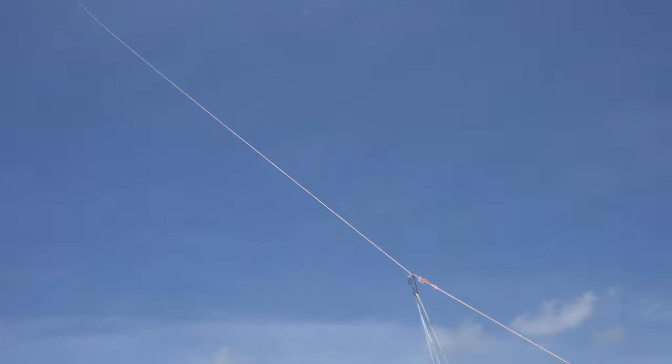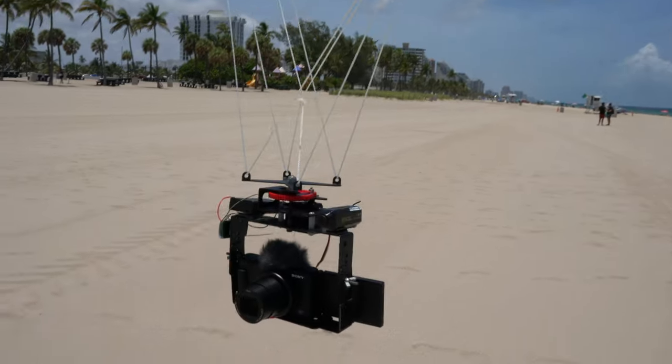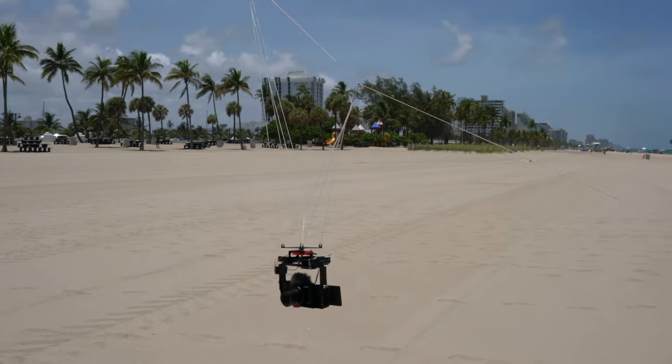You can see the kite up there. About a hundred or so feet down the line is where I attach the camera rig. So I'm going to let out some line now and lift the ZV-1 into the air.